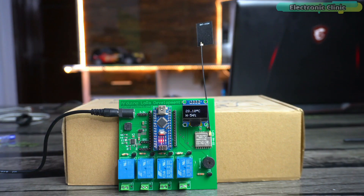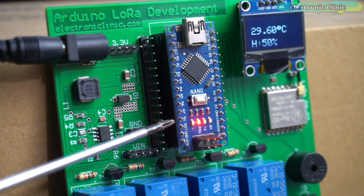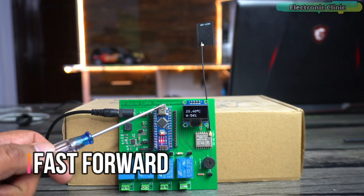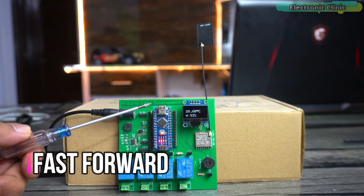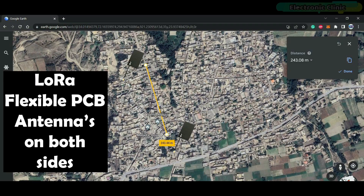Now let's get back to the project. During this test I was asking my brother about his location to find out from how far these modules could communicate. You can see the LEDs are blinking, which means I am receiving the data — temperature and humidity values. Then at one point the communication stopped. When I checked on Google Maps, the distance was 243 meters. This is the distance when both LoRa modules are out of sight with walls and obstacles in between.